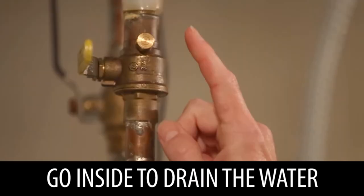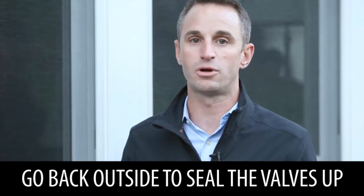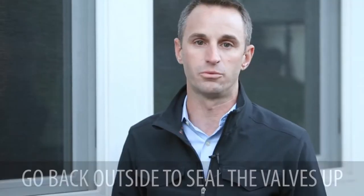If you have a bleeder valve, then you drain the water out that way. And then the last step — step four — you come back outside and close the valves up to make sure that they're sealed, so you don't get any bugs or rodents or other debris inside the water valves during the wintertime.